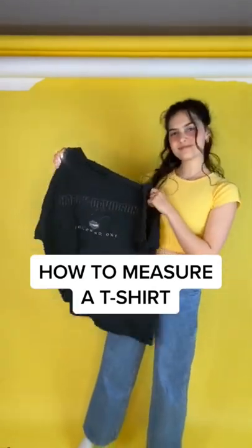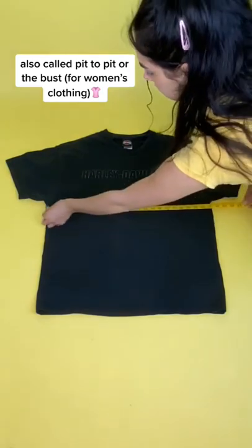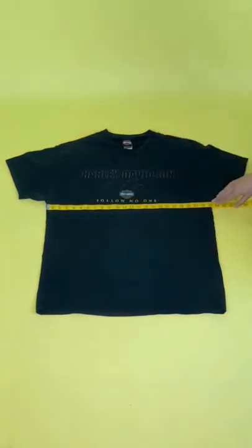How to measure a t-shirt. To begin, we're going to take the chest measurement, also called pit to pit or the bust. Take your tape measure and stretch it from armpit to armpit. Our shirt's chest is 23 inches.